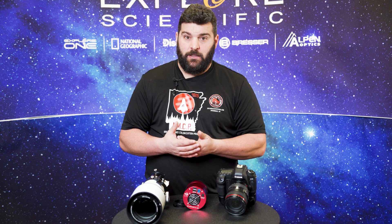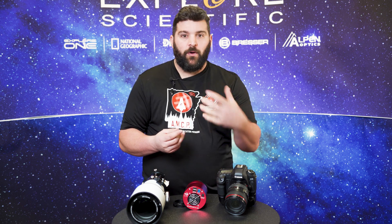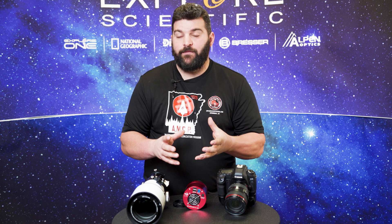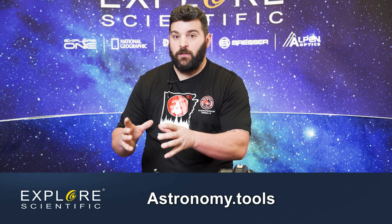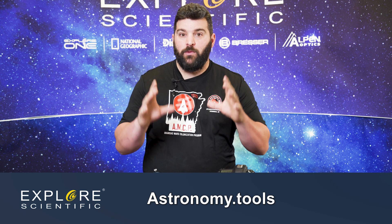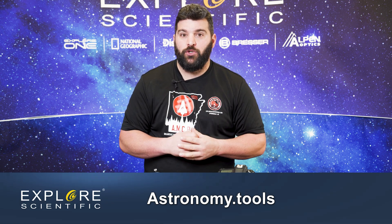I'm going to be covering a lot of information. If you want your best resource to figure out what sensor works best with your telescope, always use astronomy.tools — they will give you the correct format and a pictogram showing what you're trying to shoot for.